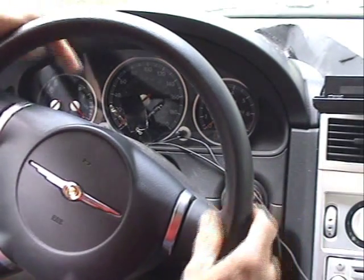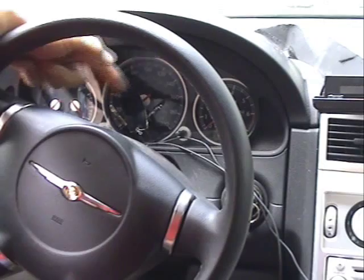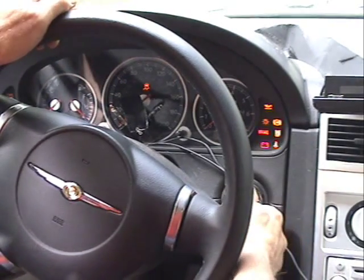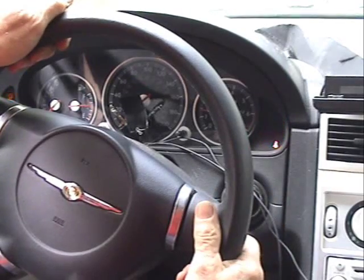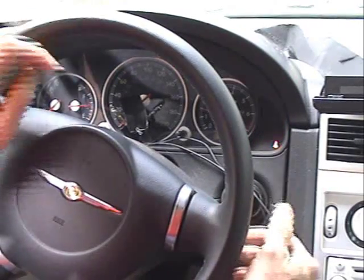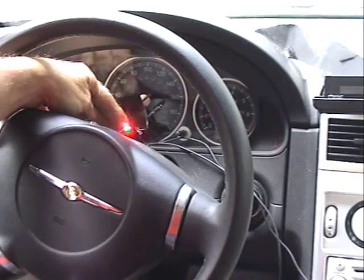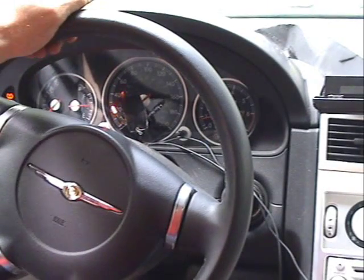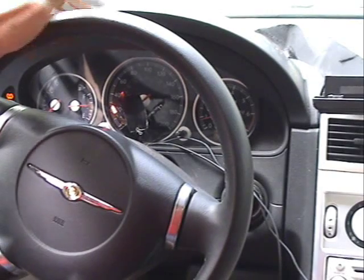We're going to try to check out the pump for the intercooler and we're going to check out the supercharger. Rev up the engine. Okay, that's the pump. The pump's going to stay on as long as I'm moving, as long as the engine's running.